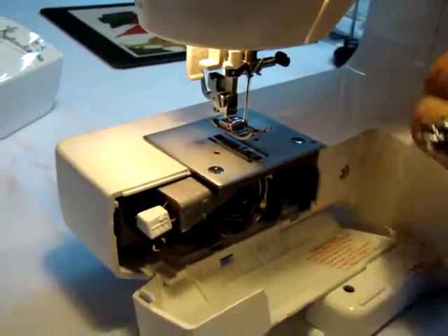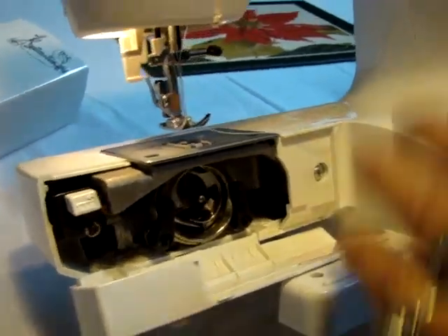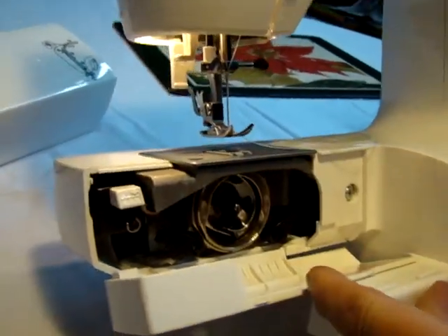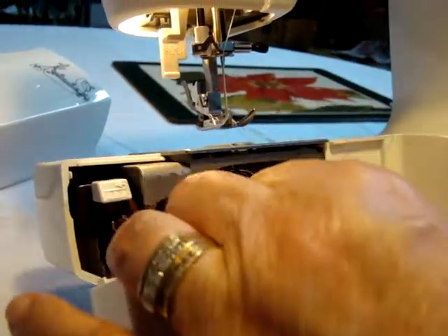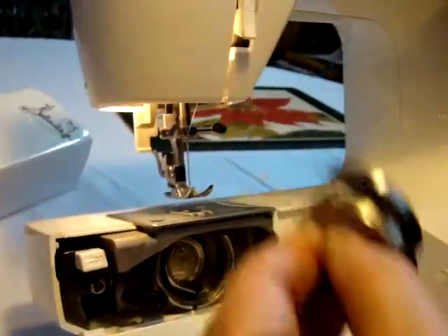To remove the shuttle, tilt the machine back. Take your hand and hold the pattern knob on the machine, move the lever on the left to the left and the one on the right to the right. Make sure your needle is out of the bottom area, then pull on that bobbin shuttle — most of the time both pieces come right out.